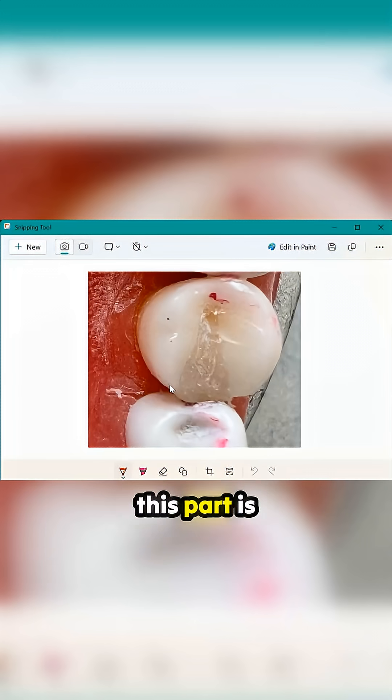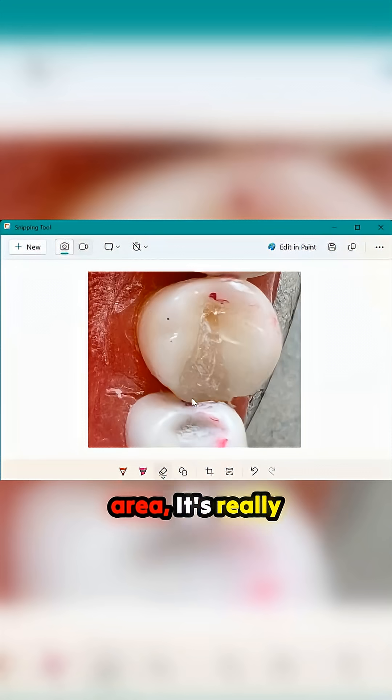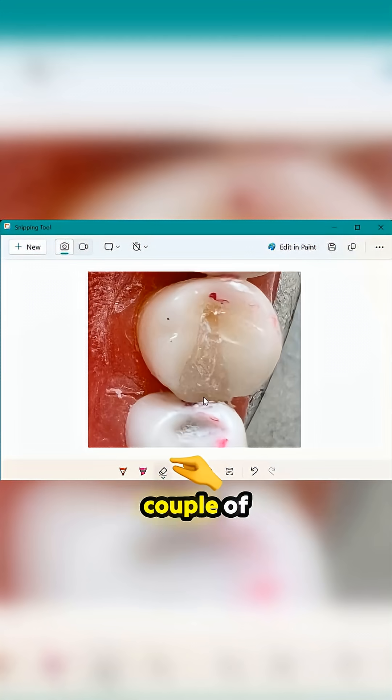First of all, this part is bulging out. This needs to be smooth — it needs to follow the curvature of this tooth. And your contact area is way too broad. If I look at this contact area, it's really big; it's touching this tooth by a couple of millimeters.